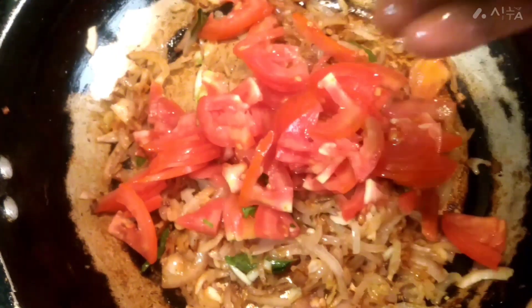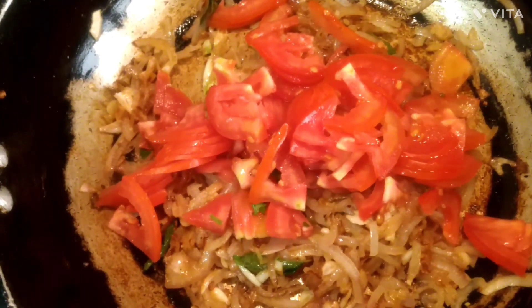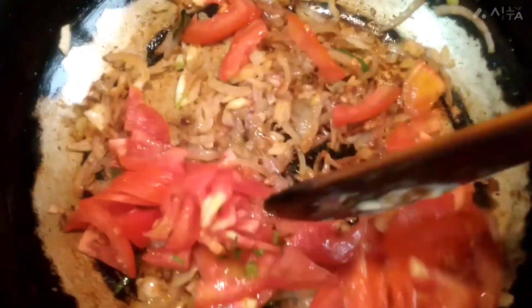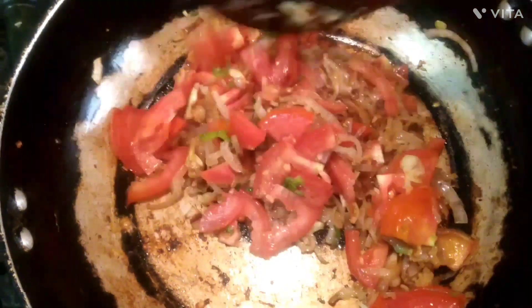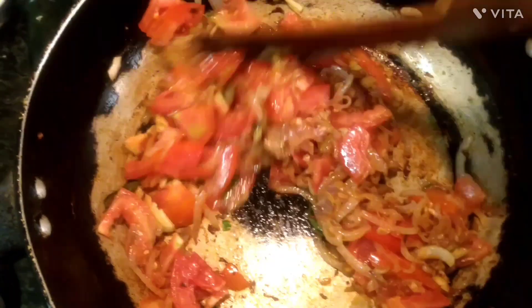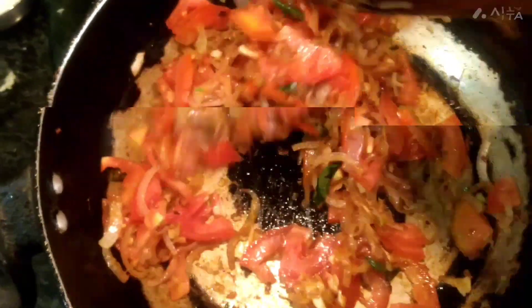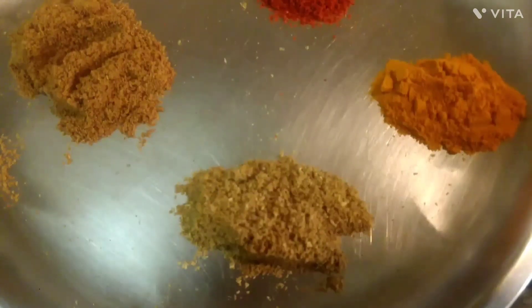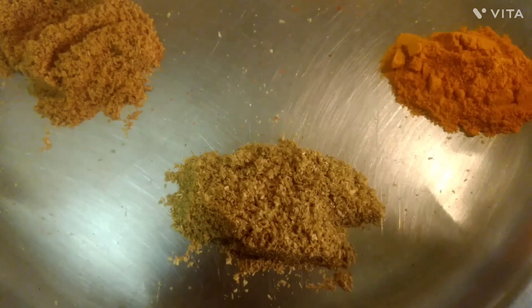Let's add 2 medium size. Let's put it in a small bowl. Let's mix it in a little bit. Let's try it in a small bowl.